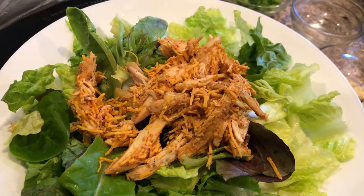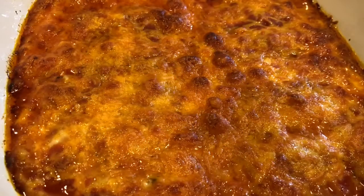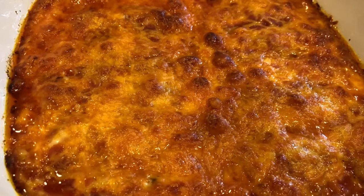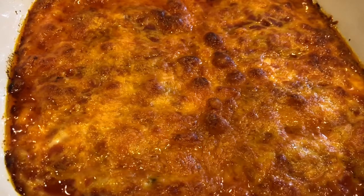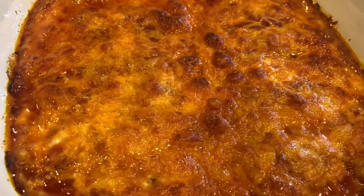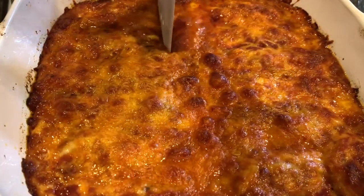Mmm, it is so good. The chicken filling is so good. Really good. The Mexican enchilada cooked for exactly 30 minutes in my oven, so you just want to keep an eye on it because it might cook a little faster in your oven.